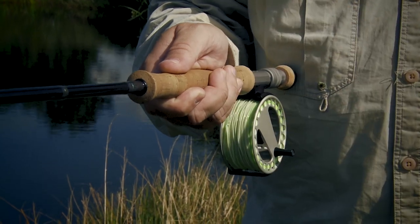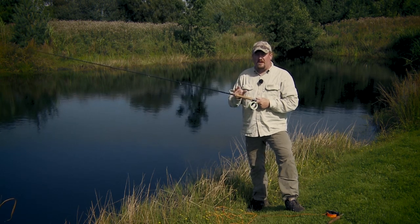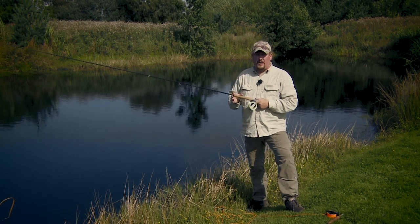This full wells grip is not only for saltwater rods. You will also find it on a lot of freshwater rods, especially the heavier ones — 7, 8, 9 weights and upwards.